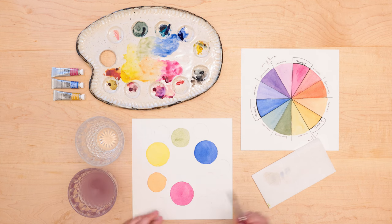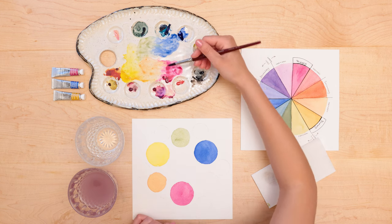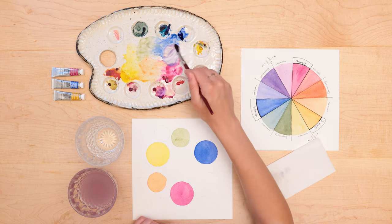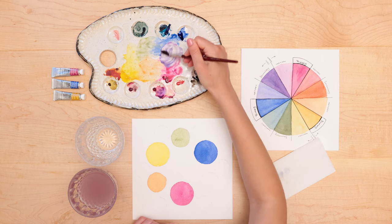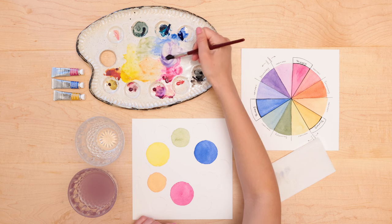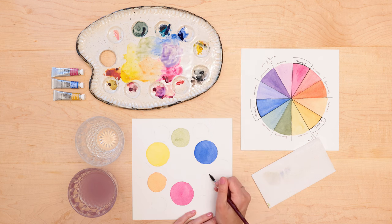The last secondary color we're going to paint will be between the magenta and the blue. I'm going to do the exact same thing — just go right in the middle on my paint palette. The color I'm looking to get out of this is going to be a purple.